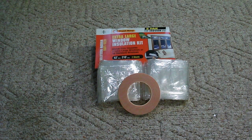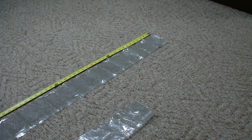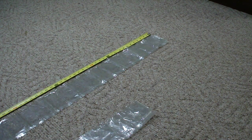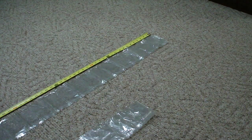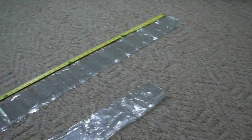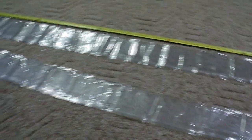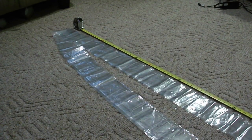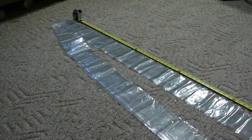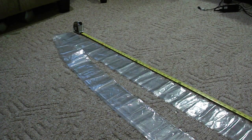First thing we've got to do is spread out one of these sheets and get our measurements. I need to make a four-foot by eight-foot section, so we stretched it out with our tape measure. Because this material will shrink a little bit in the sun, I'm going to add an extra six inches on each side. So we've got eight foot six inches — we'll go ahead and cut it and continue.